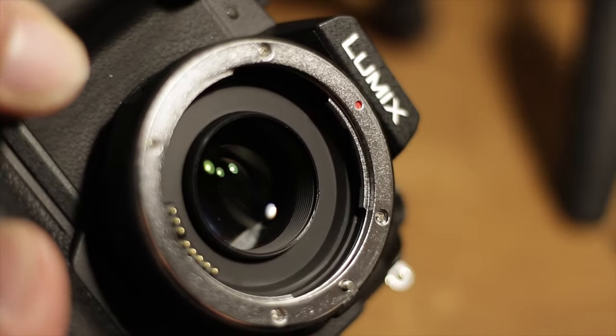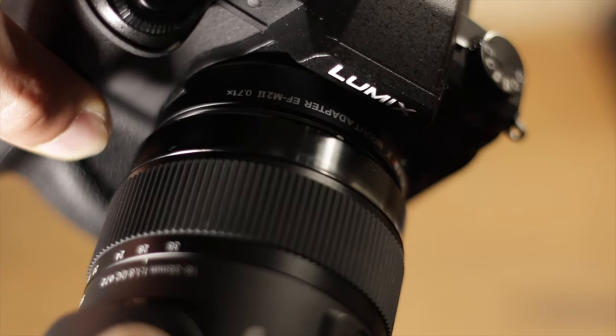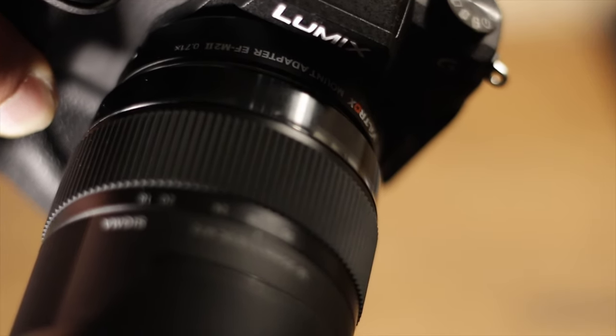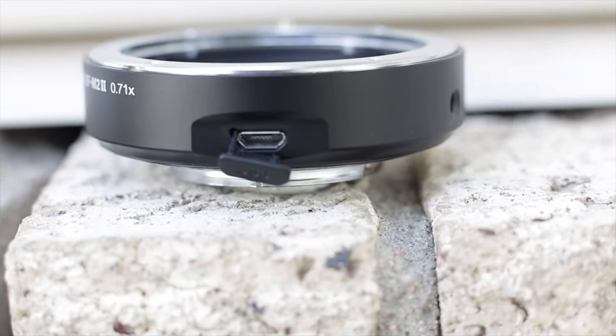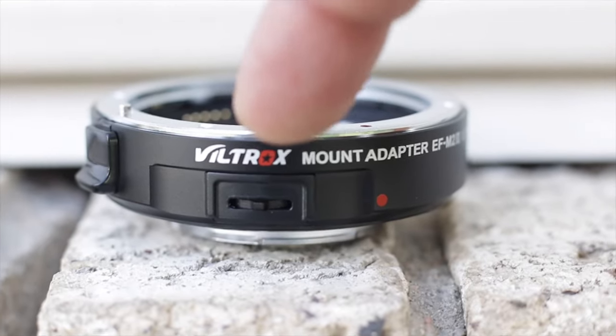I do recommend this adapter if you have a micro four-thirds camera — it is essential if you're going to use any EF lenses from Canon. EF-S lenses don't mount; I tried a couple and they just don't work. There's also a USB port for firmware upgrades and an aperture adjuster, though you can also use the camera for that.